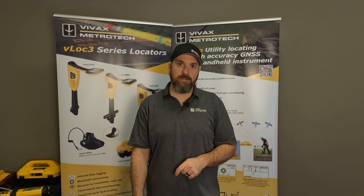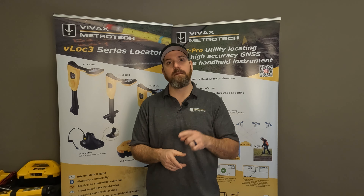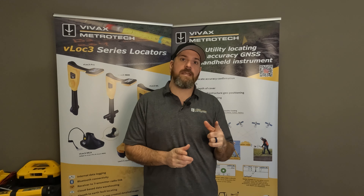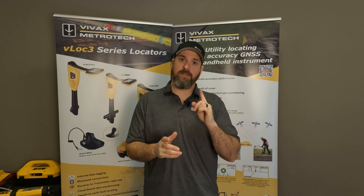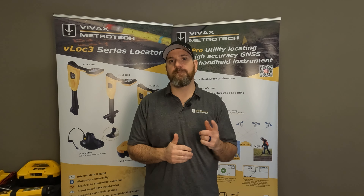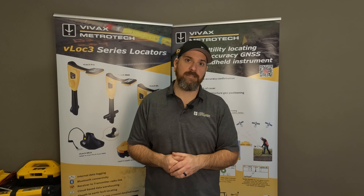I have other videos on the channel on how to run through and actually do a complete fault locate, so look for those down below. I hope this video is going to help you out with your standalone VM510 A-Frame fault locator. If you have any other questions on that, please don't hesitate to reach out to one of us at Vivax Metro Tech or reach out to your local distributor. Thanks very much and have a great day.